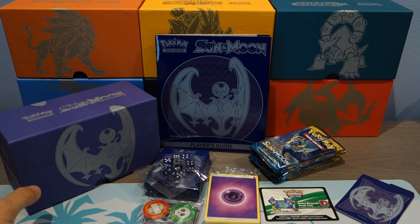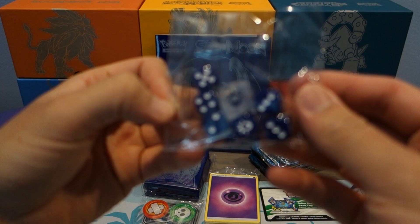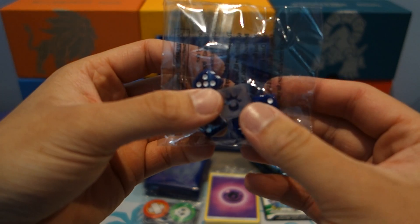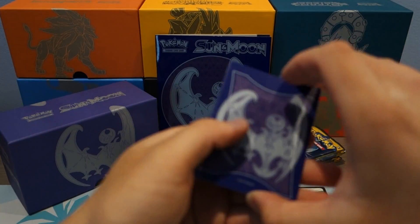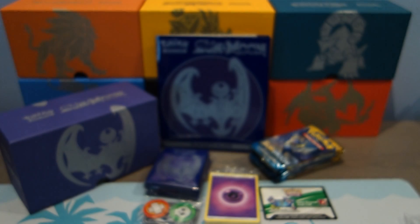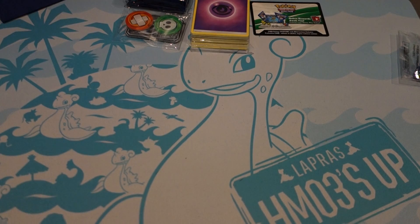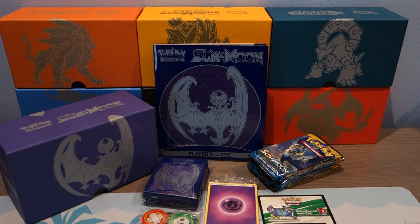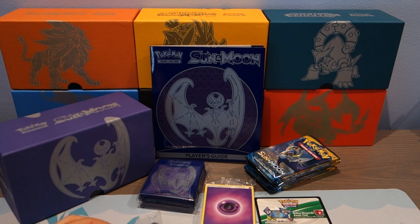All right guys, I got all the stuff laid out over here nicely. Let's go over it really quick. We got the playing dice over here — I actually like that color very much, so I might use it when I play. We got the deck dividers, really cool, nice fabric. And I forgot to mention I'm using a new mat — it's a Lapras Surf's Up design, really cute. I thought the color would be more suitable for my channel, so just testing it out. Let me know in the comment section below if you enjoy it.